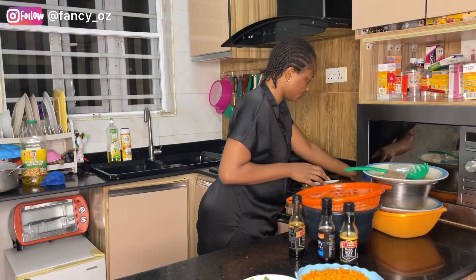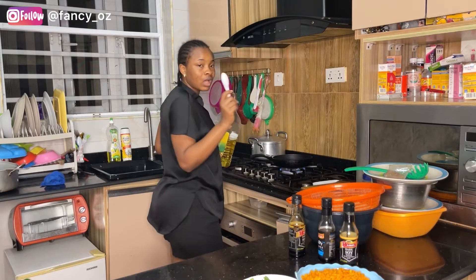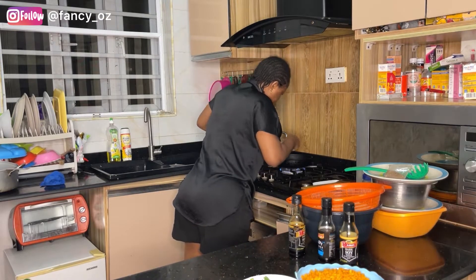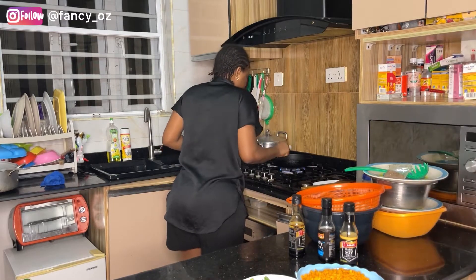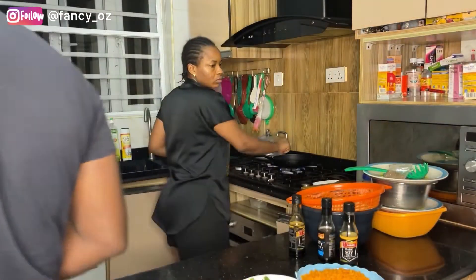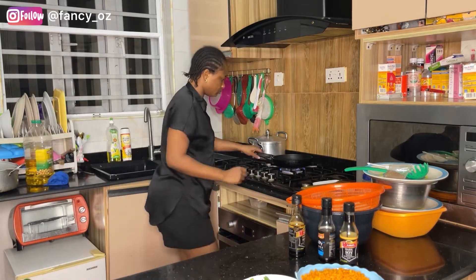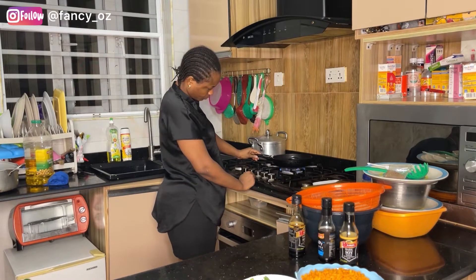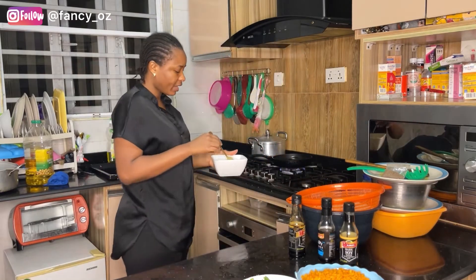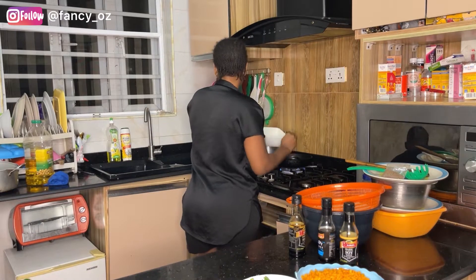So I'm going ahead to scramble my eggs. In case you don't know how to scramble eggs, you don't have to fry them like normal eggs. Just put a little oil — I'm going to add one tablespoon of oil into my frying pan. Depending on the amount of eggs you're using, you can add more. I'm using four eggs so I'll add another tablespoon, making it two. Allow it to heat for a little bit. Once the oil is hot enough, add in the eggs and immediately start mixing so that you scramble them rather than letting them set.